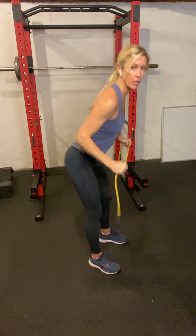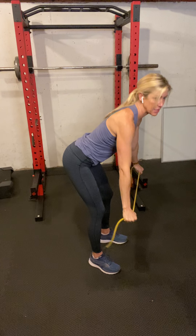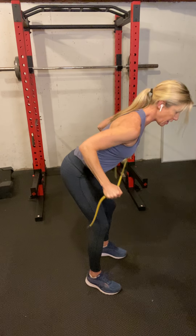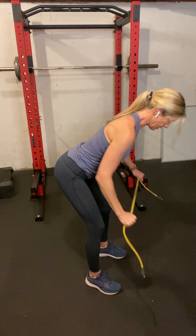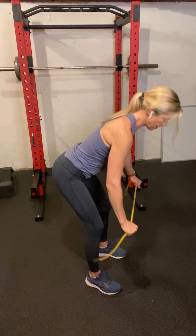Then we're basically going to do the same push and pull, but hinge over into a bent-over row position. Put a little bit of resistance on the band, hinge, and pull, squeezing your back muscles at the top of that movement — warming up your whole upper body.